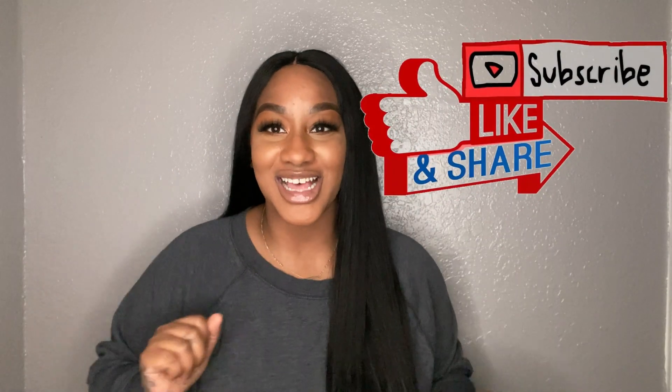If this video was informative to you guys, like it, make sure you like, share, and subscribe. Also hit that bell at the top to be notified when I, Fashion Tamer the Tamer, drop another video. And until we meet again, my Tameraders — bye!